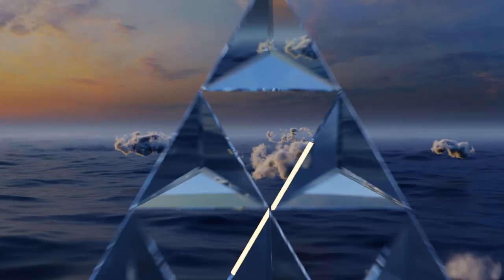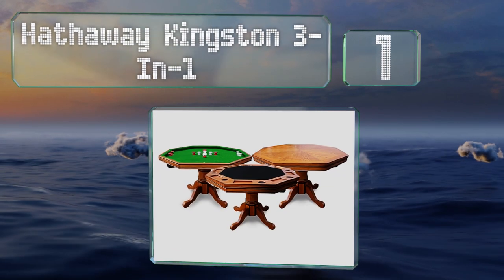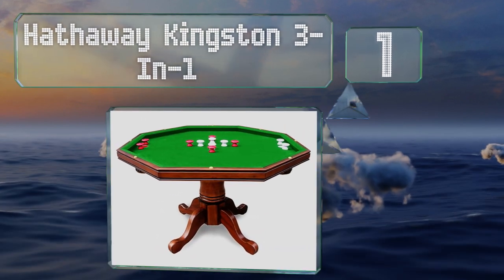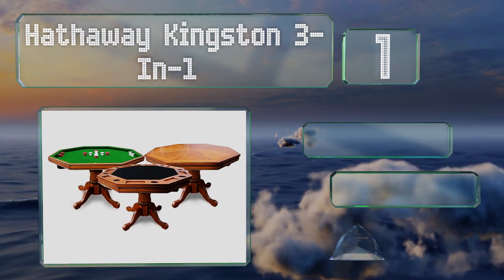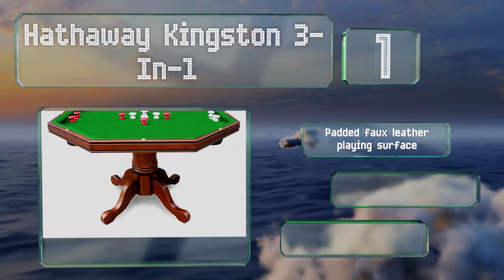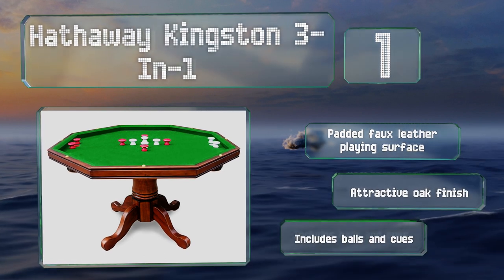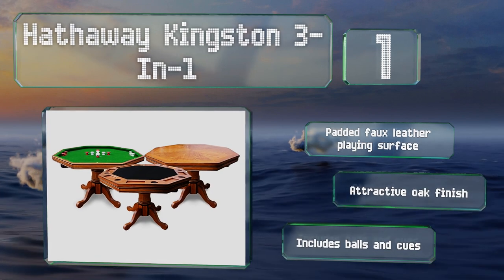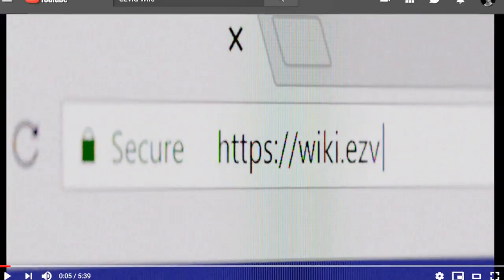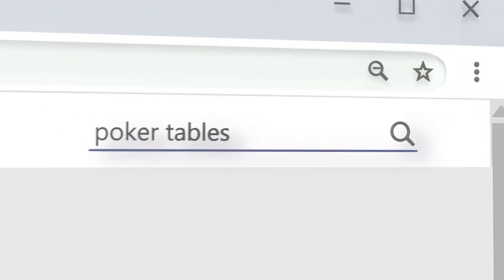Taking the top spot on our list, if you're looking for something that can double as a place to eat, you'll appreciate the Hathaway Kingston Three-in-One. Beneath the card playing area is a bumper pool game made with a fine green felt too. It comes with a padded faux leather playing surface in an attractive oak finish, and it includes balls and cues.